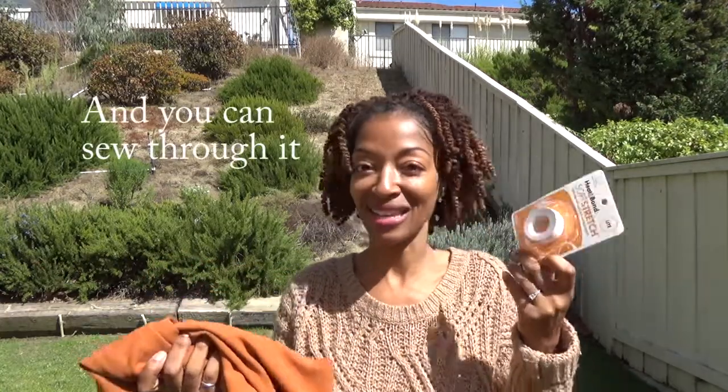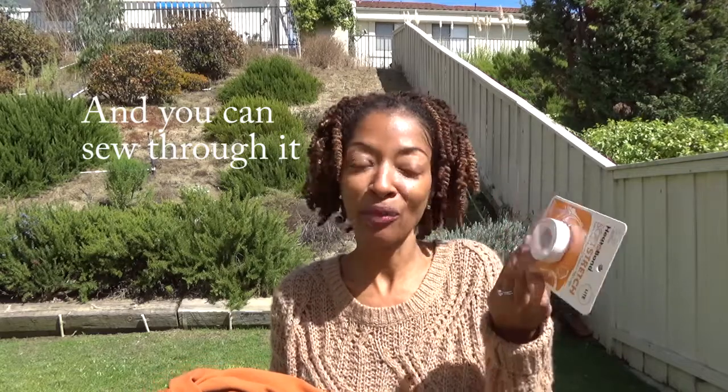You peel the paper off, fold it up, and it really helps to stabilize the knit hem. I like that — I'm really happy to learn about this product. It's easily found at Joann's and you can also get it online if you choose.